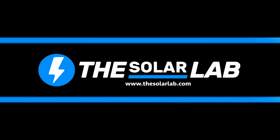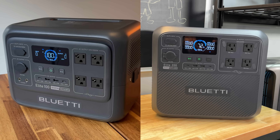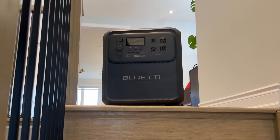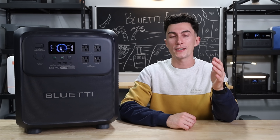Welcome back to the lab where our opinions cannot be bought. Bluetti has recently made a comeback on the channel with their Elite 100 and 200 V2 power stations, and this one right here seems to be the bigger brother. It's the largest unit in the Elite lineup. We've had this unit here at the lab for a little while now, and we are ready to share our experience using this power station with you guys.